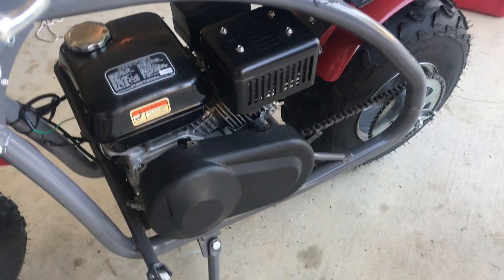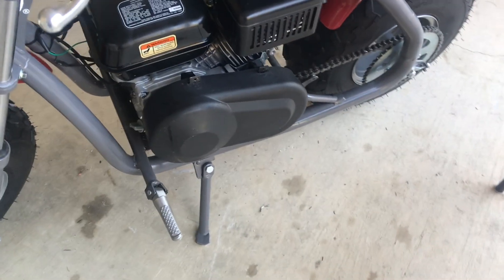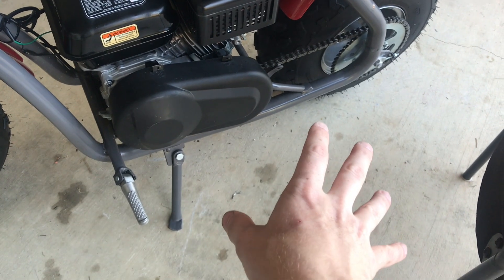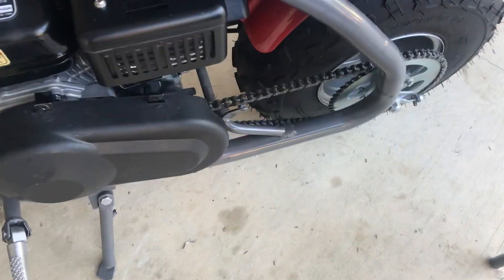I've heard people online saying that if you install a torque converter, you will get better acceleration but you're going to actually lose top speed. So what I want to do today is actually test that. This bike originally gets about 31 miles per hour, and I want to see exactly how that gets affected once I install this torque converter.